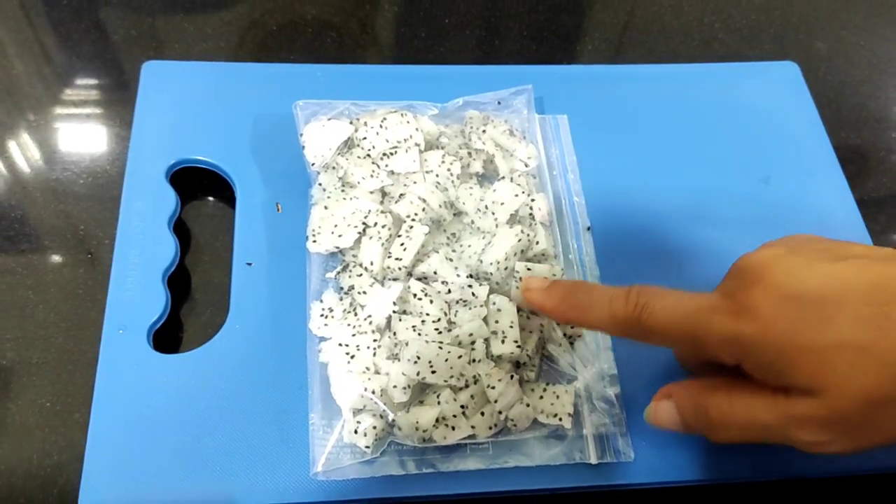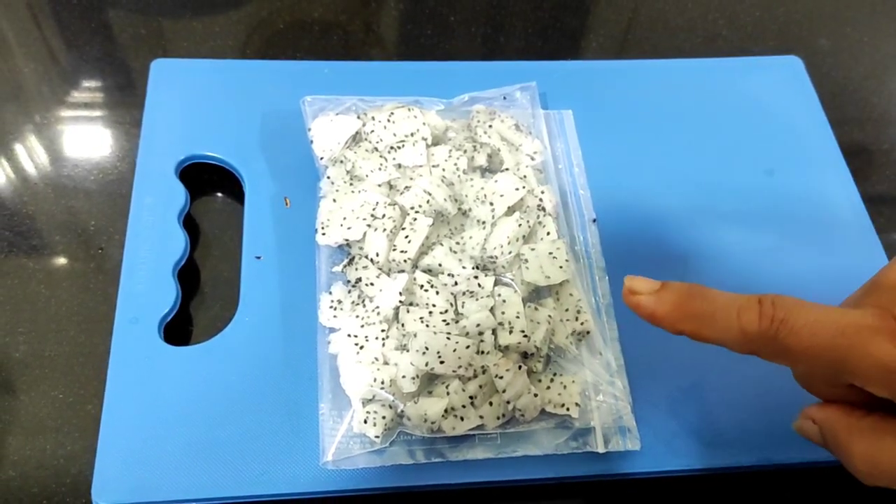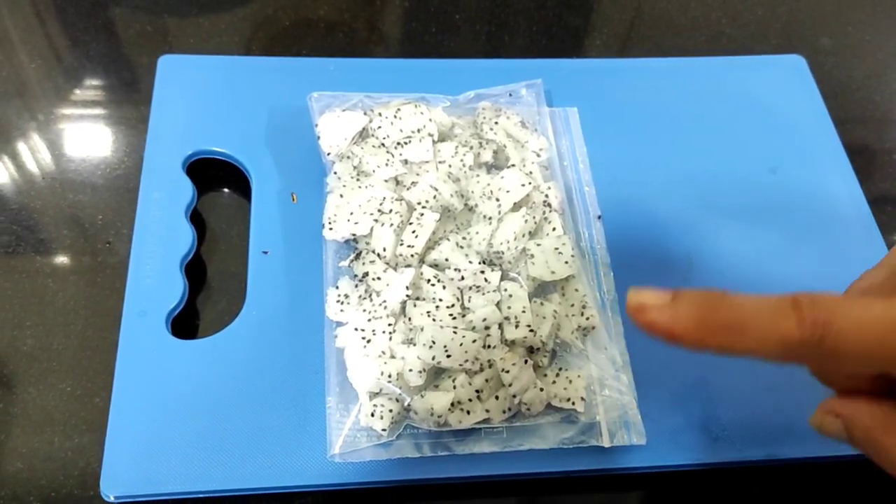And here I have chopped the dragon fruit and now I will leave it in the refrigerator in the freezer section for overnight freezing.